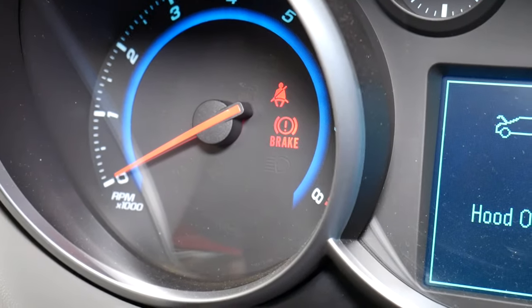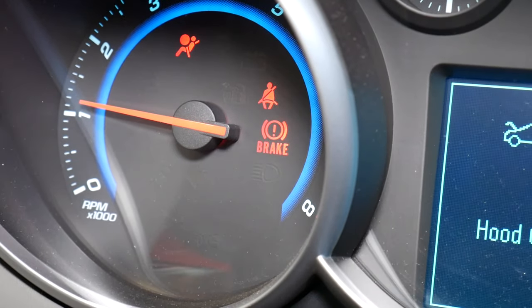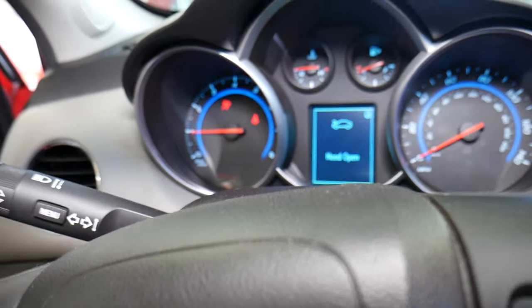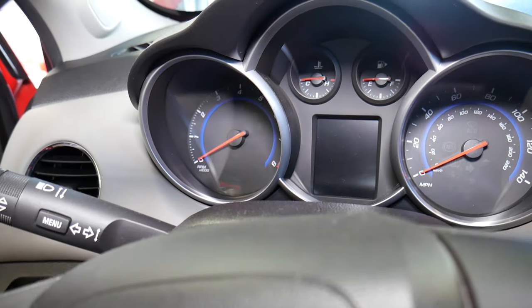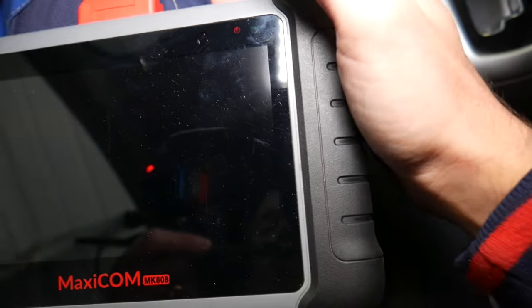I'm going to start the car first. Car is started — check out the airbag light, it's on. It just stays on all the time. We'll go ahead and turn the car off and turn it back on.